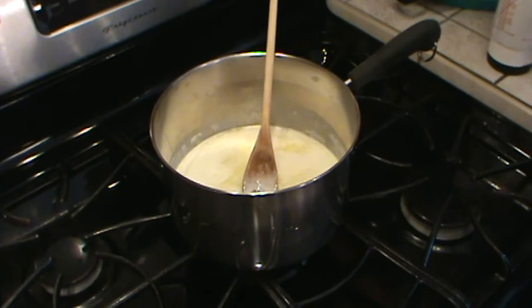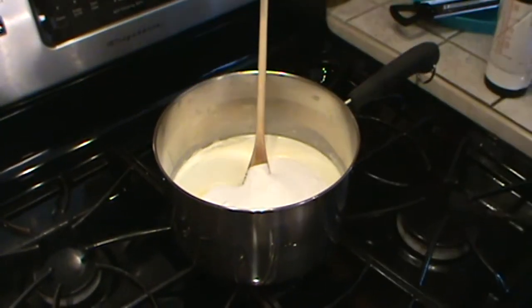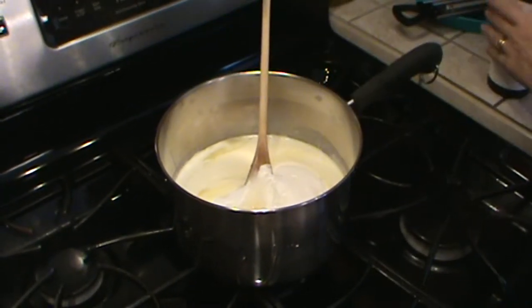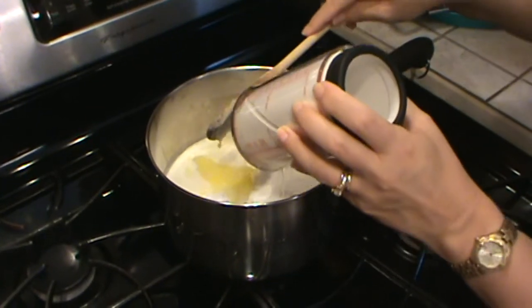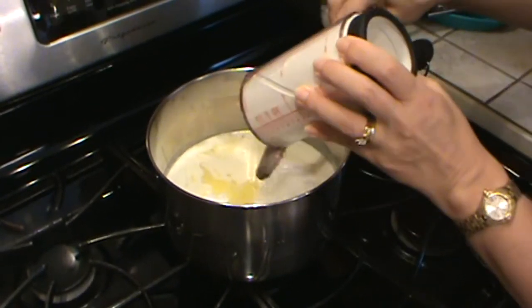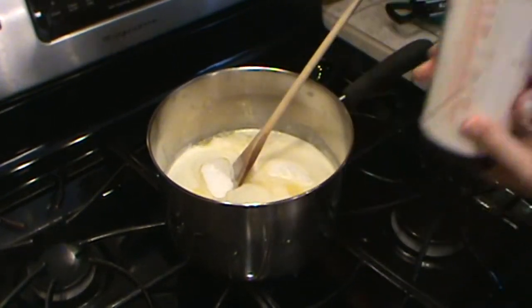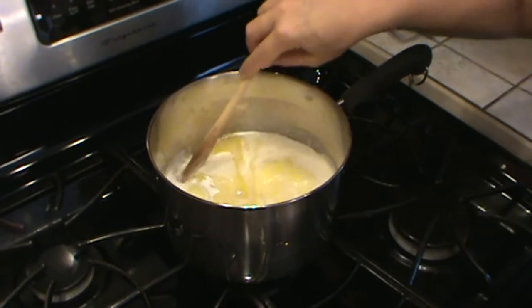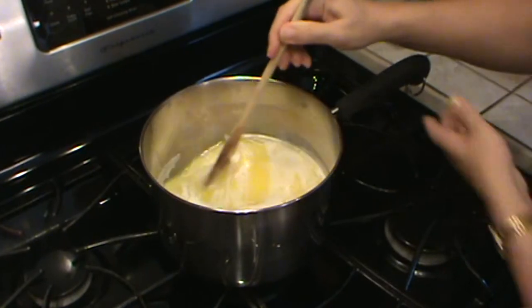This butter is all the way melted, so we're going to go ahead and add the rest of our toffee ingredients — that's the sugar, the water, and the corn syrup. Now we're going to be stirring this for a while, so make sure you choose your spoon wisely. Don't use a silicone spatula because it's not going to be able to get this toffee out of the pan when the time comes. Make sure that your handle is easy to hold onto because you're going to want to stir for a while.